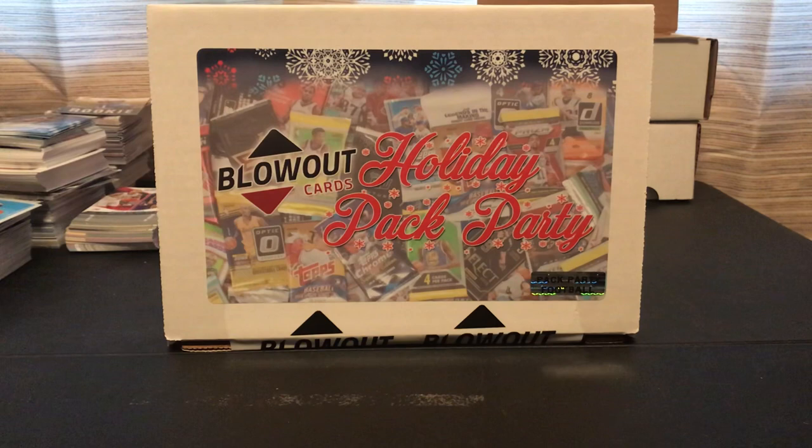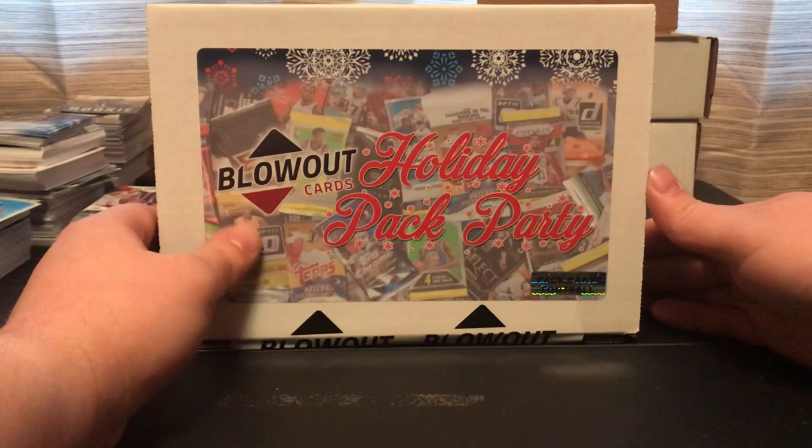It says on there you get about 20 to 25 packs. It will be a mix of hobby, retail, jumbo packs, etc. So I figured why not give it a shot — I watched a few videos from other people and I wanted to give it a try. Maybe I can pull some nice stuff. If this goes good for me, I might buy another one before they run out. They said it's pretty limited, and you can only buy up to three boxes per sport.